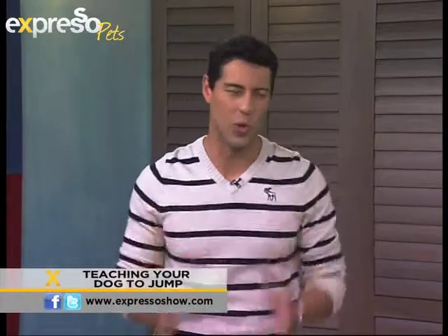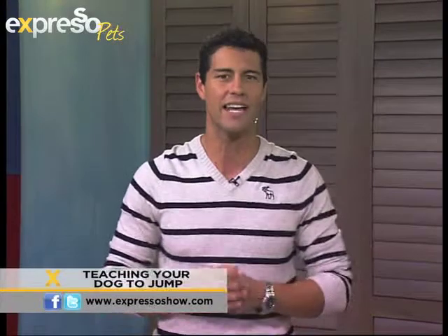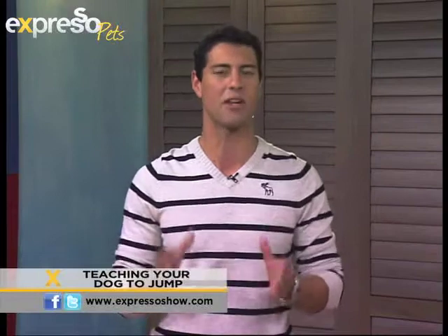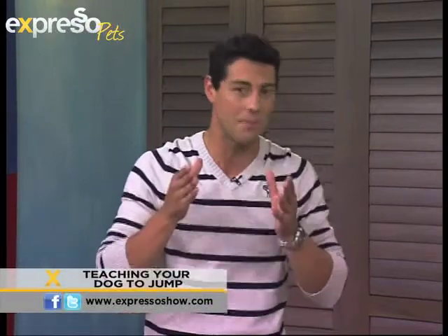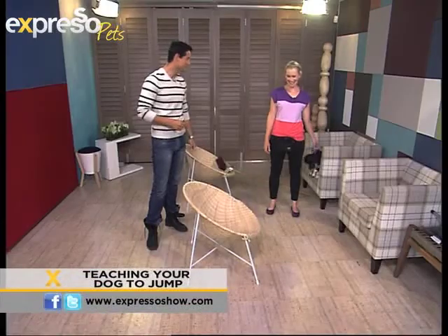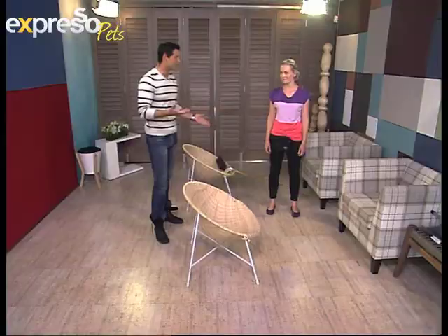Once again we are stepping into the world of dogs here on Expresso, and we are back with animal behaviorist Karis Bryan, teaching us how to teach our dogs new tricks. This morning we have a very cool one: teaching your dog how to jump over things. Karis, welcome back to Expresso. Thank you. This is a very nice trick to teach your dog, but where do you start? This is not something you can do just like that.